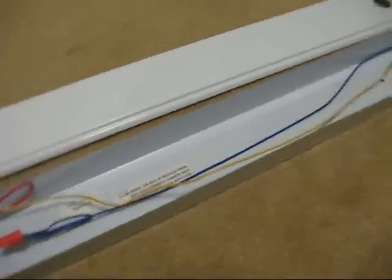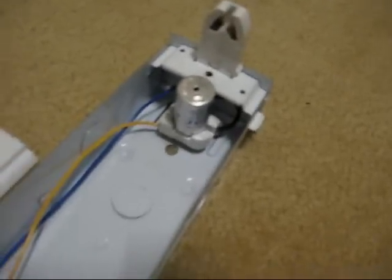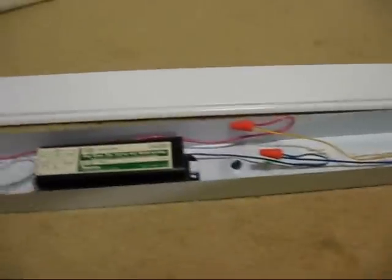I actually bought two fixtures: a 2-foot one and this 4-foot one. The 2-foot one I bought was actually a preheat model, but what I had to do was cannibalize the lamp sockets and the starter socket from the 2-foot model for this one. I replaced the Rapid Start Ballast it came with with the Robertson Preheat Ballast, and it just took a little bit of rewiring, and it works pretty well.